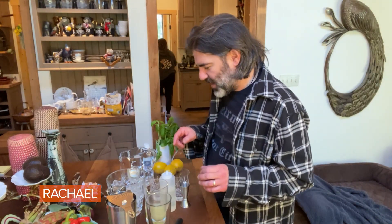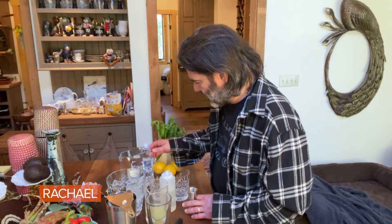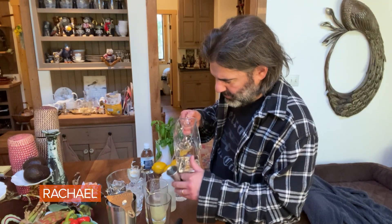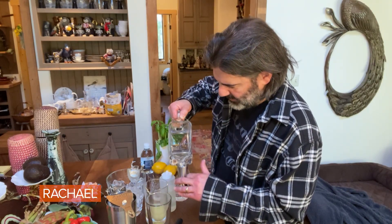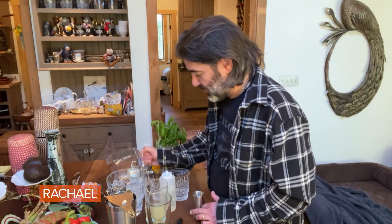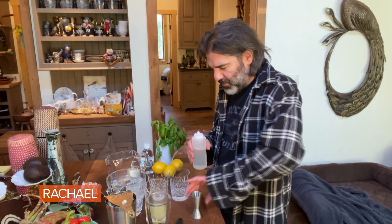So we got some basil mashed up in there. I'm gonna add about an ounce and a half of vodka for each drink. You can do gin too if you want — gin is just flavored vodka with juniper and those sorts of things.